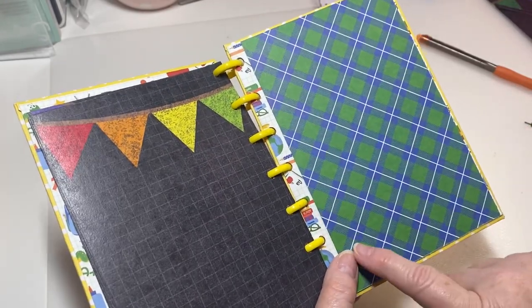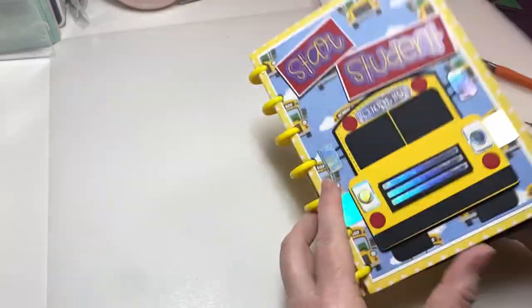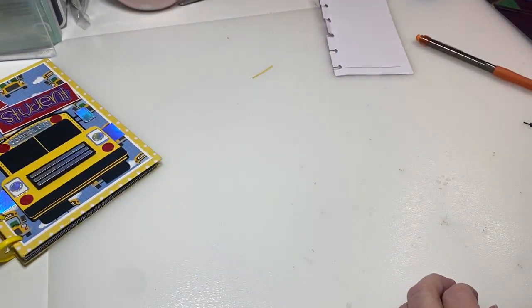I had punched this on the wrong side and it was upside down. All I did was put a piece of paper over it because I'm going to probably put a pocket up here anyway and they're not even going to know the difference. So I'm going to cut some cut-aparts and some different little things like that, and I will be back in just a bit.